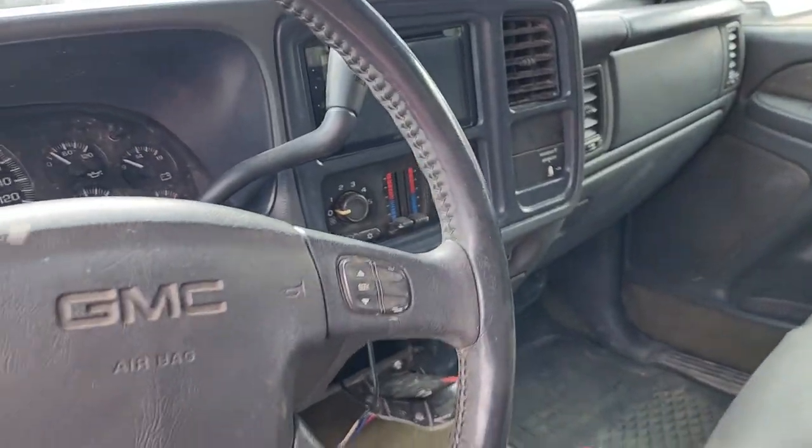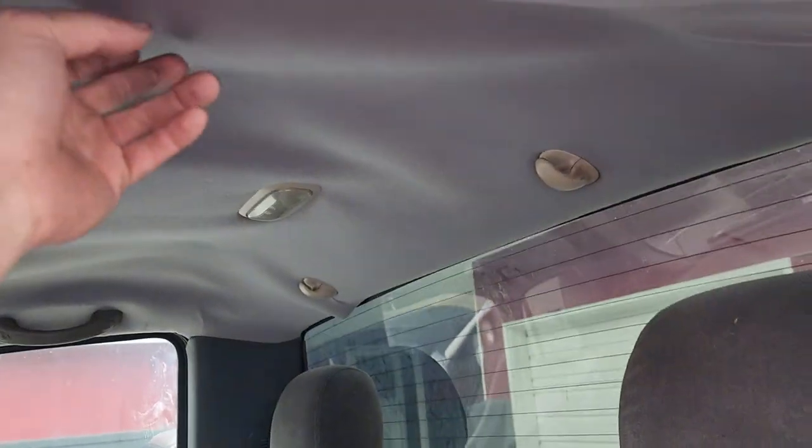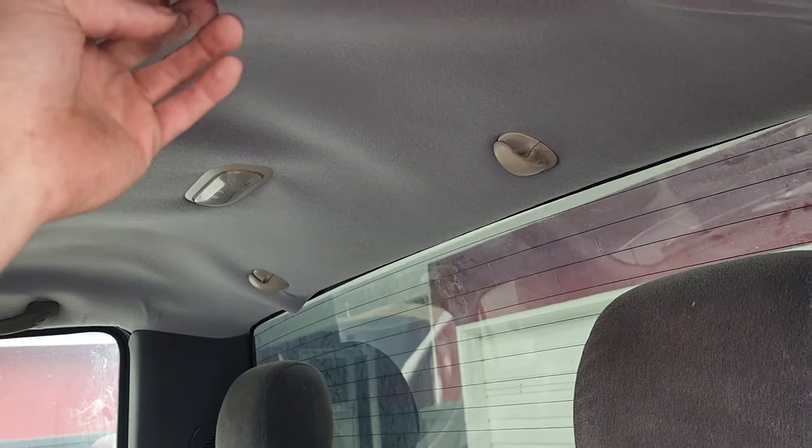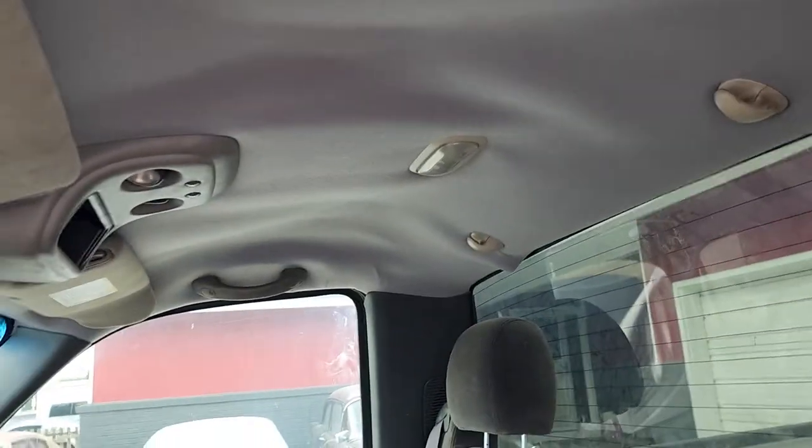I put a nice double-din head unit in it. I tried to recover the headliner — I got the fabric at a fabric store and used the glue they had. It's like a hobby store glue and it is not holding, so I'm going to have to redo that.